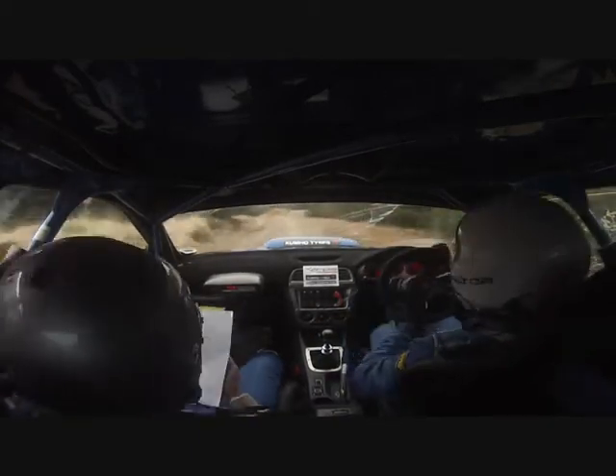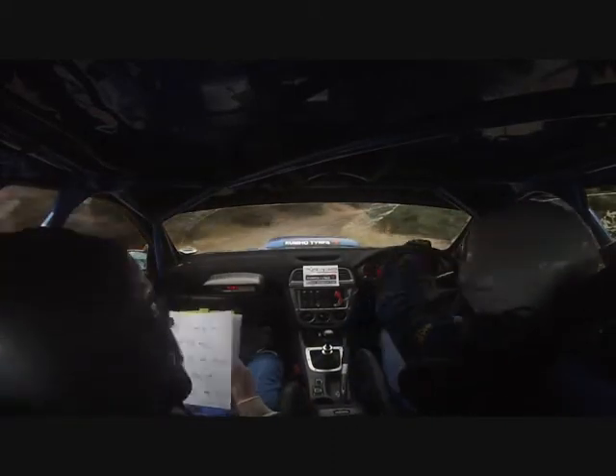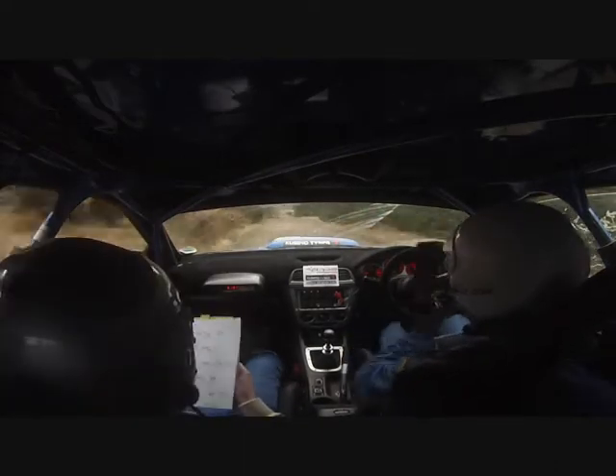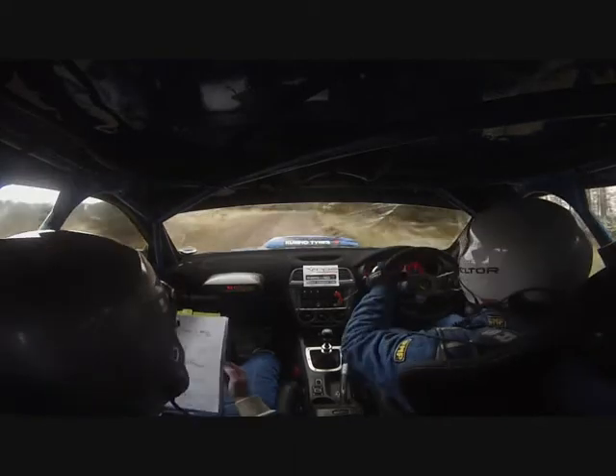Don't cut. 3 right in. And 5 left, slight in. Slippy. 60 down. 2 right long tightens. 40. Break before crest. Slowing over the crest. Into sudden turn. Open square left.